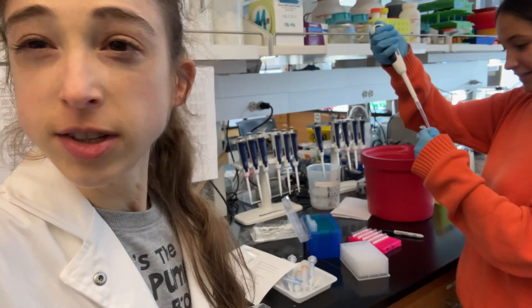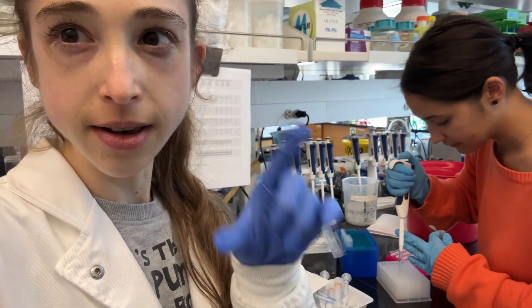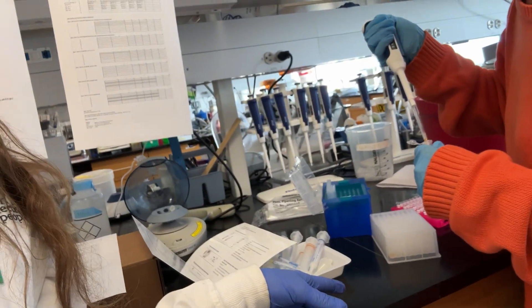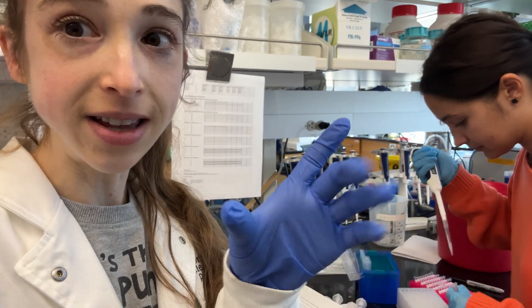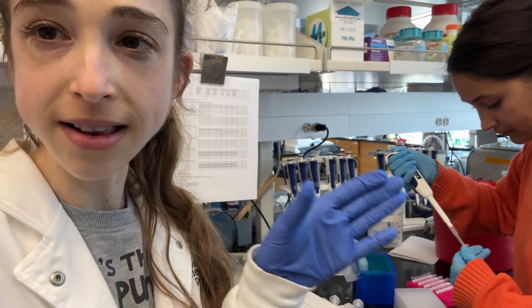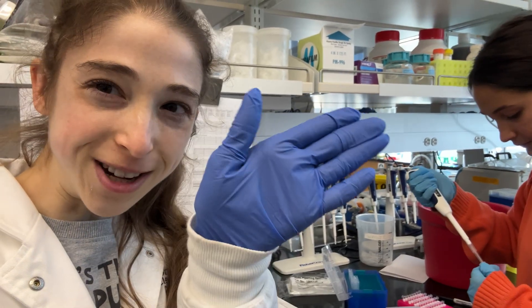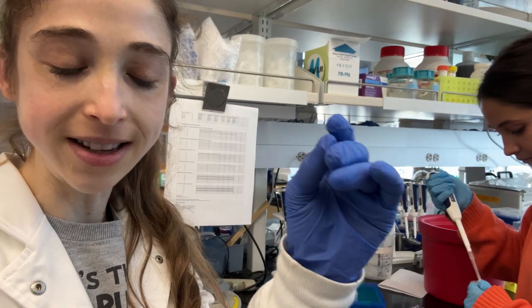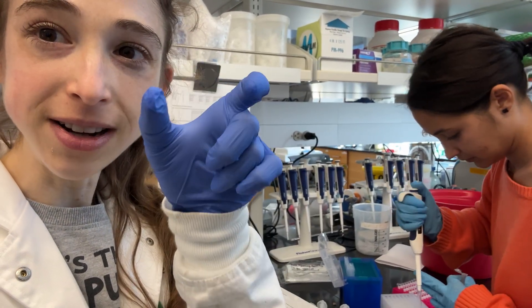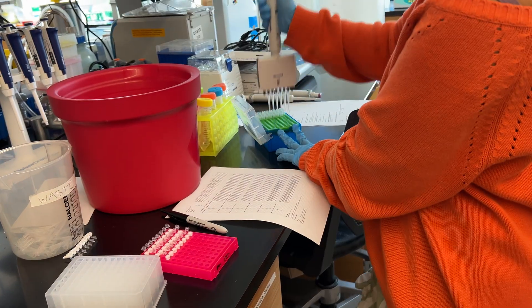Here we have a small volume — too small for a reagent reservoir but not small enough for PCR strips — so we're using a deep well plate. We prepared a larger volume of master mix than actually needed to account for losses, then split that volume by the number of channels we want (in this case six). We divided the total volume by six and are now pipetting into the block so we can then multi-channel it into the tubes.